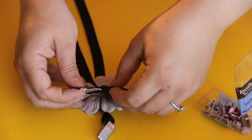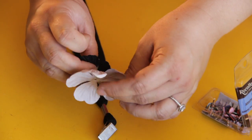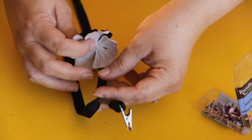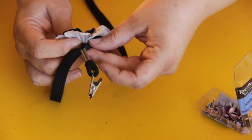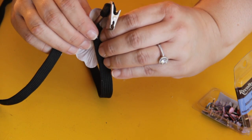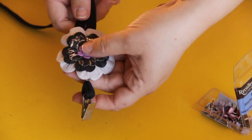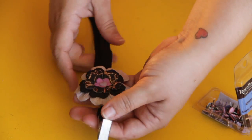So you poke the brad through all of the flowers that you want, then you take the top part of your lanyard and poke it through, then you bend it and fasten it into place. And that is how to decorate your own lanyard. Thanks for watching, we'll see you next time.